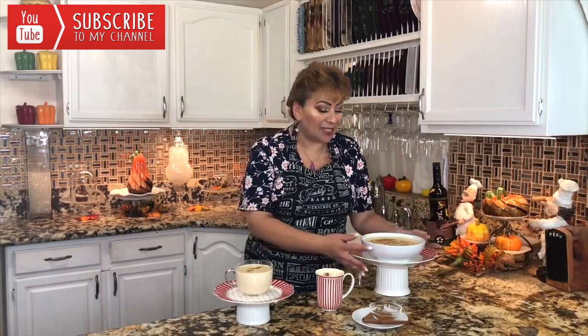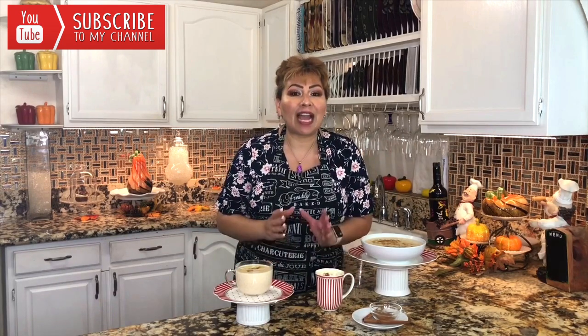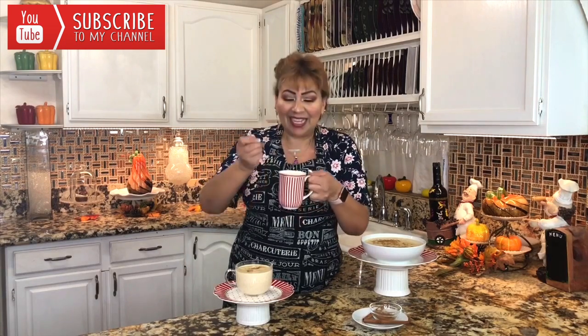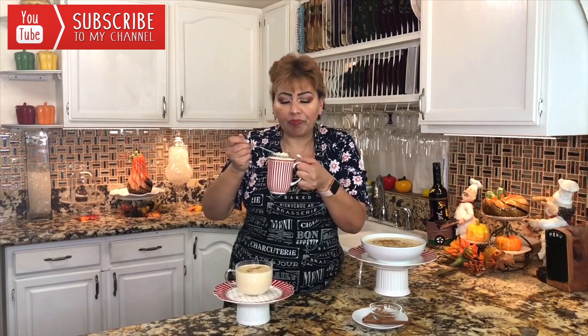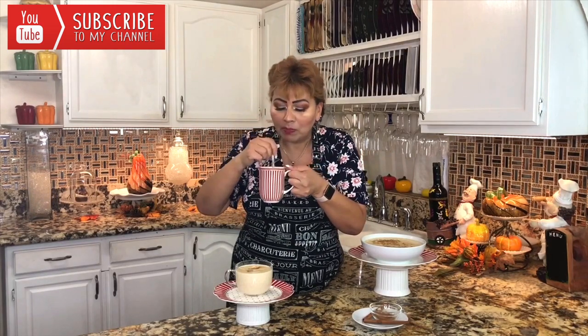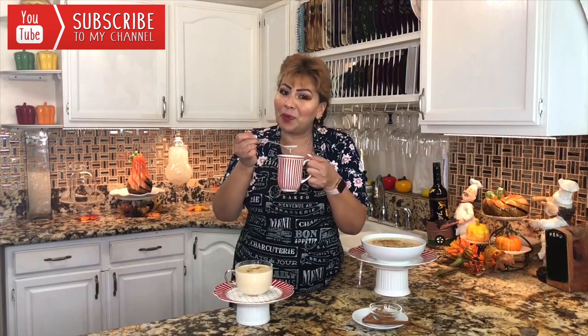My friends, I am done with this rice pudding. Look how beautiful this looks! I added some whipped cream and a little bit of cinnamon right on top to make it look delicious. This is the part I love and really look forward to — tasting my recipes. It's nice and hot. Mmm! The rice is nice and soft and the taste is just amazing. Especially with this cold weather, this is just perfection in a cup.